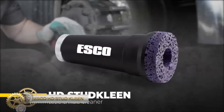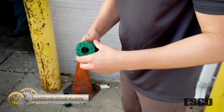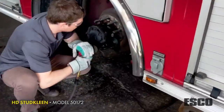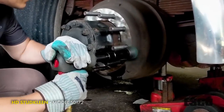Esco HD Stud Clean Hub, Stud, and Wheel Cleaning Tool is uniquely designed to clean both the hub and stud at the same time on medium and heavy-duty trucks with an internal stainless steel stud cleaning system. The HD Stud Clean cleans the wheel and hub mating surface and studs, allowing accurate torque.